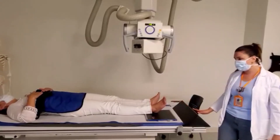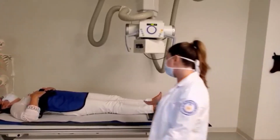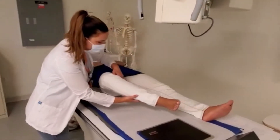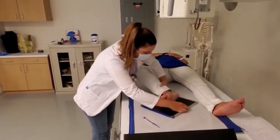For lateral foot, we have the patient point their foot and we're going to work with the patient on the side by flexing the leg, placing the foot to the middle of the IR.